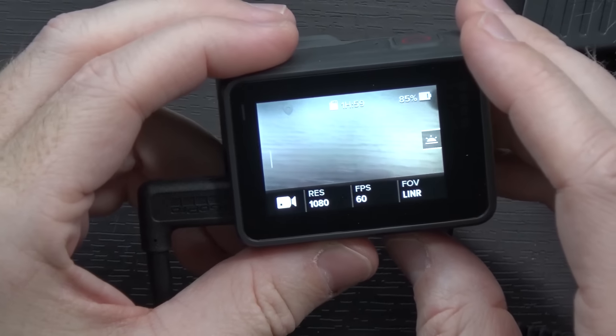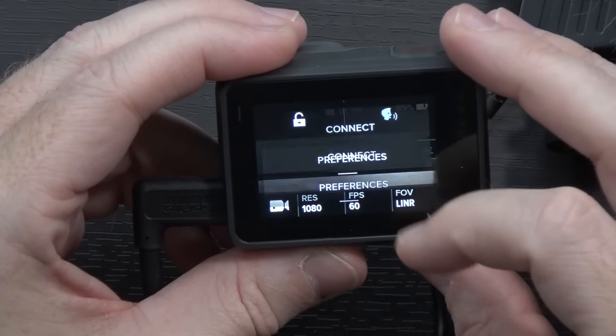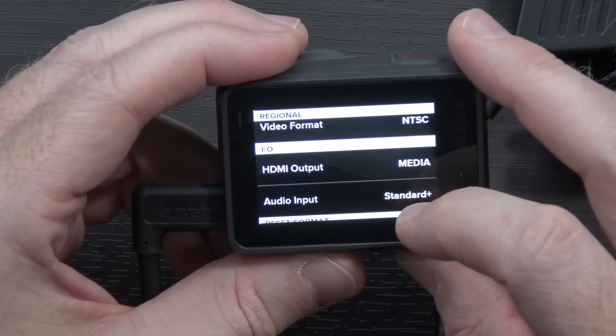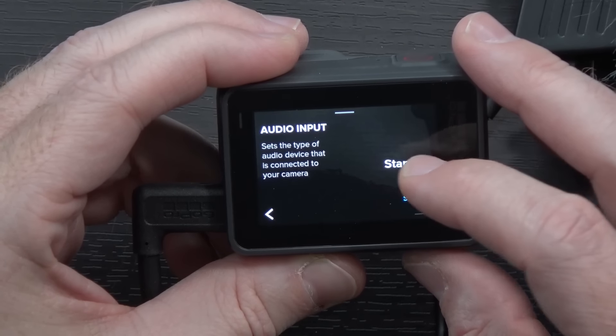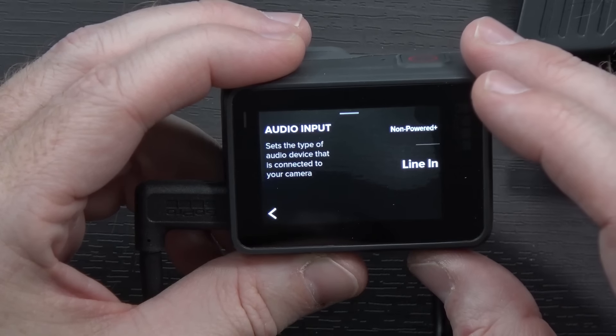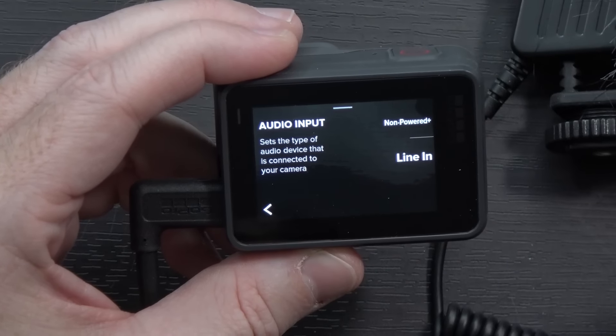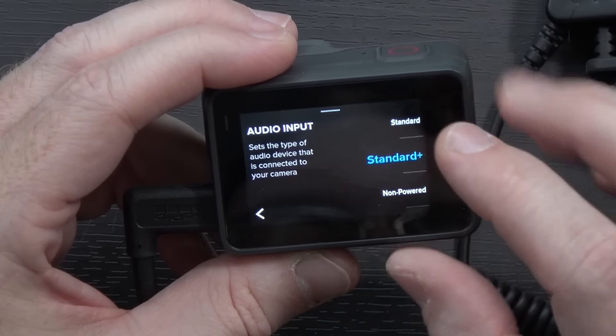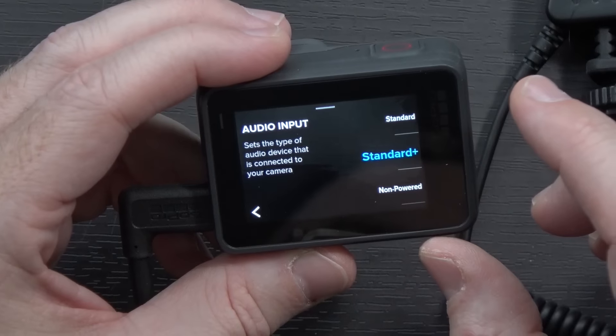Inside the camera there are a few options I forgot to mention. If you swipe down from the top and go into Preferences, swipe all the way up to where you see Audio Input. By default it was set to Standard. You also have Standard Plus, Non-Powered, Non-Powered Plus, and Line In. Presumably that's going to change the way it interacts with the microphone. The fact that it mentions Non-Powered versus Standard — I'm going to assume that means it will do Phantom Power, hopefully. I'll do some testing and get right back with you.